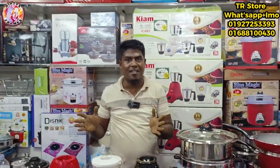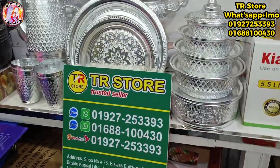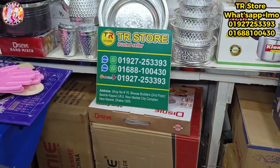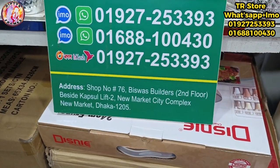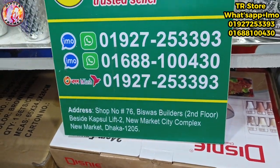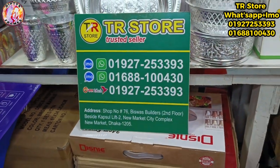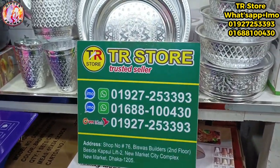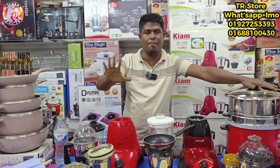I am going to show you the address. The name is TR Store. Shop number 76, Bishaj Village, 2nd floor, Newmarket City Complex, Newmarket. If you want to visit our store, you can come to the new market. If you want to collect our products, you can come and get them.